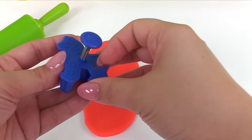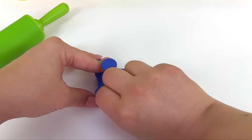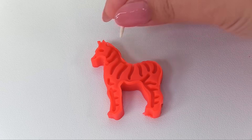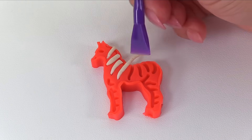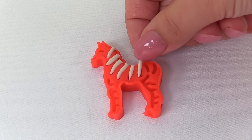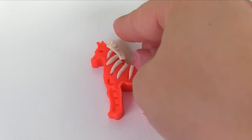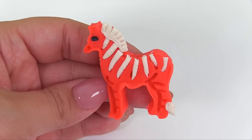Let's roll out the red Play-Doh and take our cookie cutter. Press in and remove the extra. We'll give our zebra one, two, three, four, five, six, seven, eight stripes. Then I'll give him a mane, an eye, and a tail. Here's our zebra — it looks like a candy cane zebra.